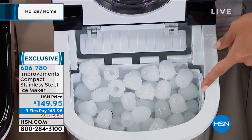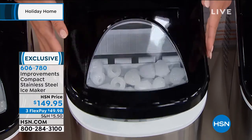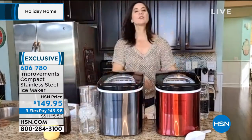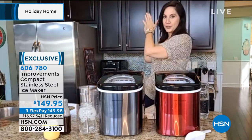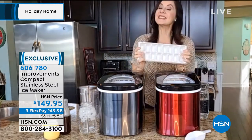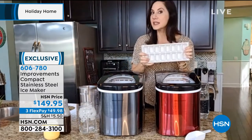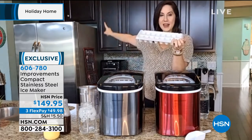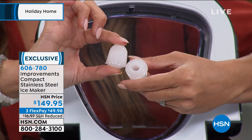Compared to other methods: a refrigerator ice maker takes three and a half hours for one tray. Ice cube trays take six hours. This gives you a full tray every seven minutes. If you have a condo, RV, boat, or assisted living — this goes from six hours or three and a half hours per tray to every seven minutes.